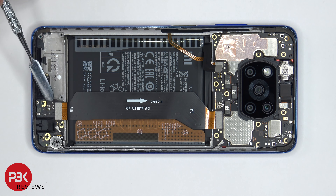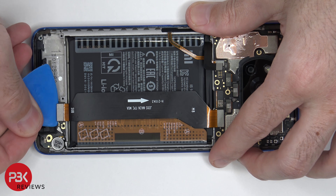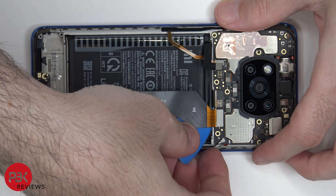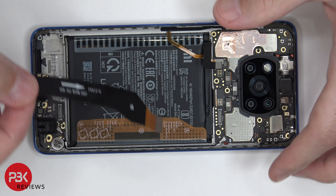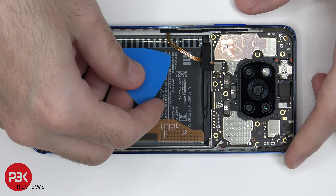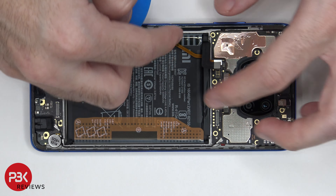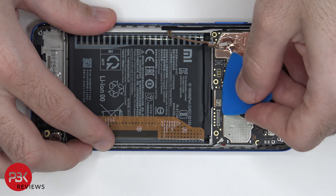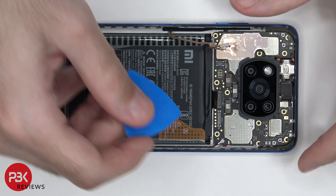Now I'm going to disconnect the flex cable over here which connects the sub board to the main board. And now we're going to disconnect the fingerprint reader cable. Next let's disconnect the screen cable and then we can go ahead and disconnect the camera cables.